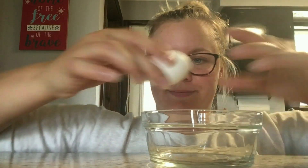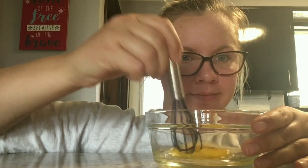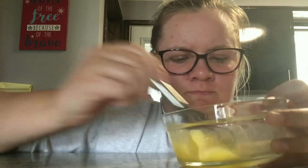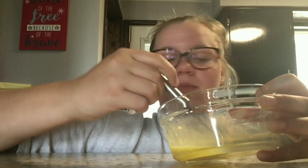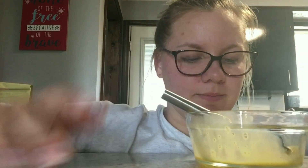I need one egg, whipped. This mask is supposed to make my hair smooth because it's kind of dead. Now I need two tablespoons coconut oil — melt it.